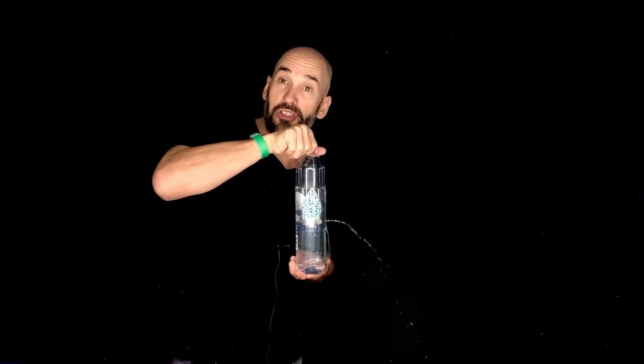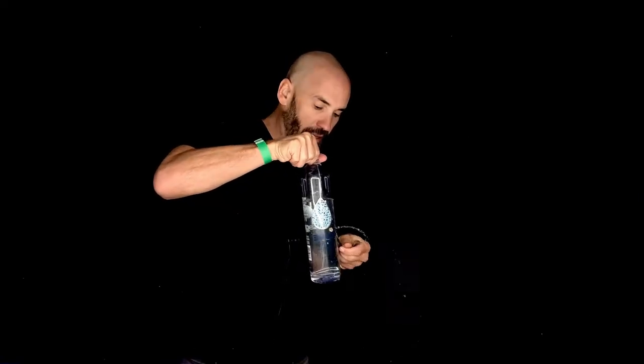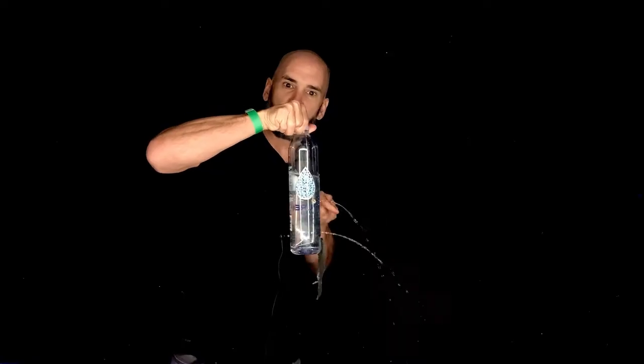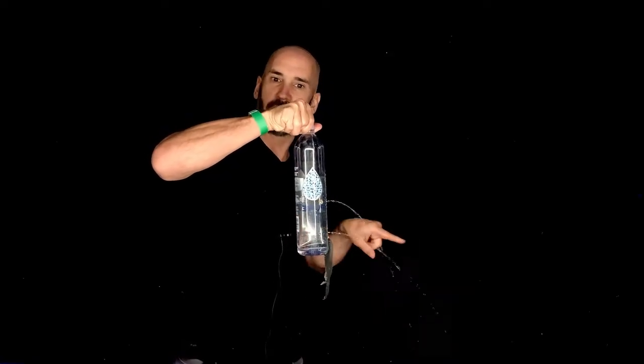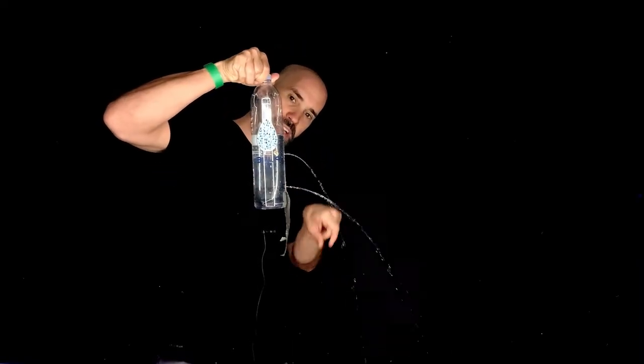I'm going to do the third hole now. What do you expect to happen with the third hole? It's going too, but it's actually going stronger — higher velocity, right? Did you see that? It's even a little bit wider of a range.